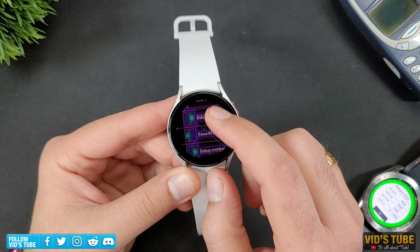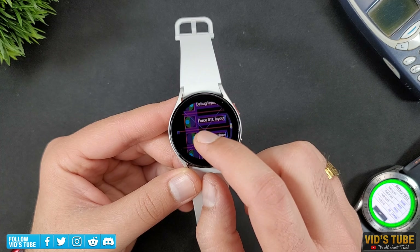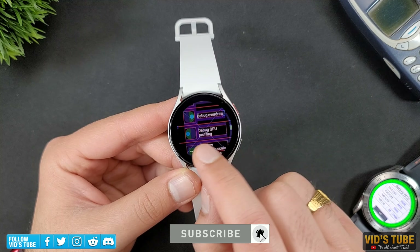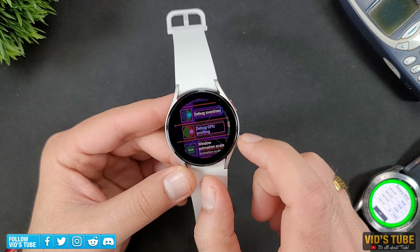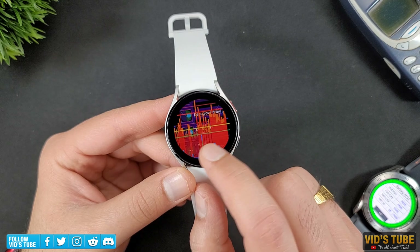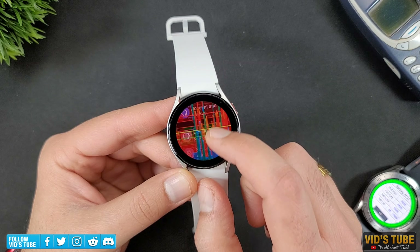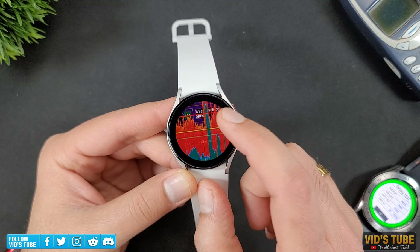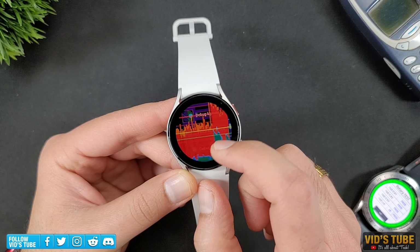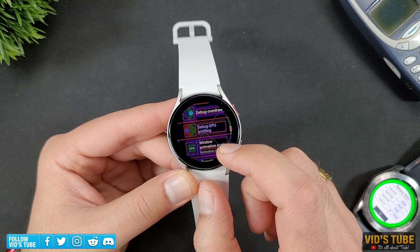Before you go back into developer mode to turn off the debug layout and overdraw, there is one more setting which will further make your watch look scarier — and that is Debug GPU Profiling, which will show a real-time graph of the watch's GPU processing. If you do any intensive task, the graph will change. Turning on debug layout, debug overdraw, and GPU profiling altogether just makes the elements of the watch hard to discern, but all this can really be a helpful tool for developers.